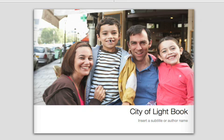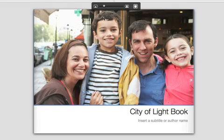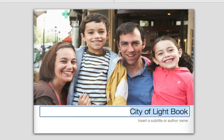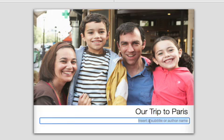To modify a photo, click it, and then drag the slider to resize the photo, and use the hand tool to position the photo in the frame. For the book title, click the placeholder text and type over it. You can replace the rest of the placeholder text throughout the book the same way.